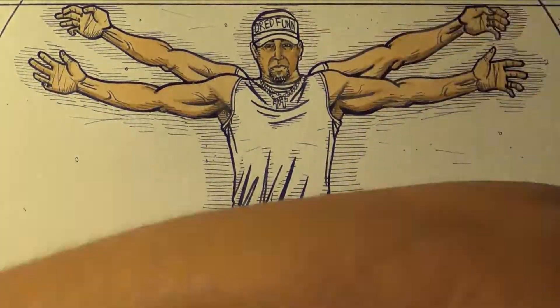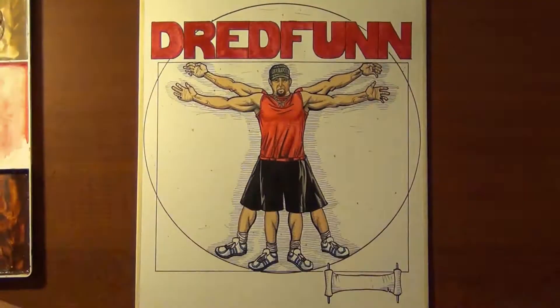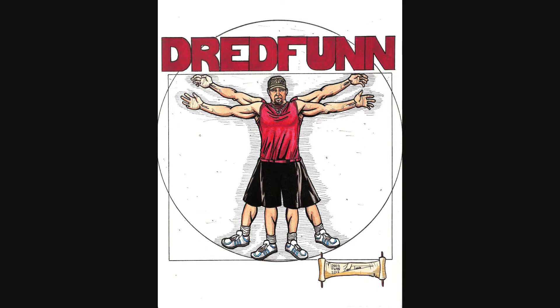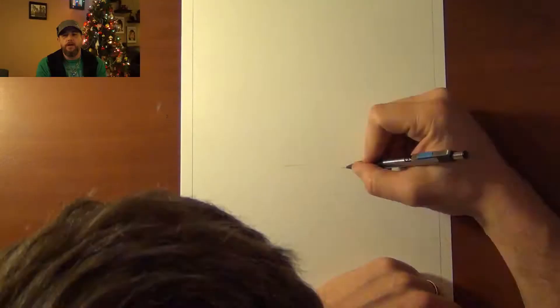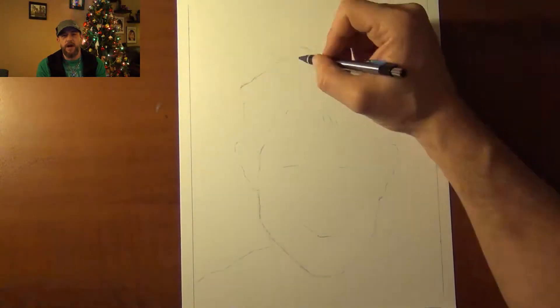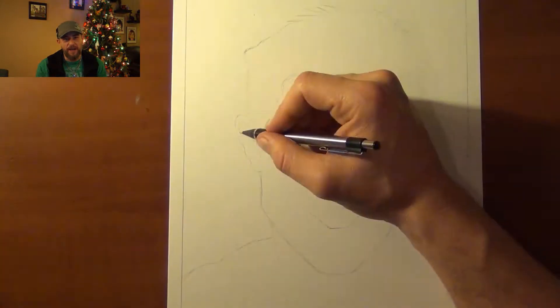This is a Dreadfun original production. Please sit back and enjoy. Hey guys, Dreadfun here with another one of my video uploads in my Blood and Guts series — my MMA fighters.